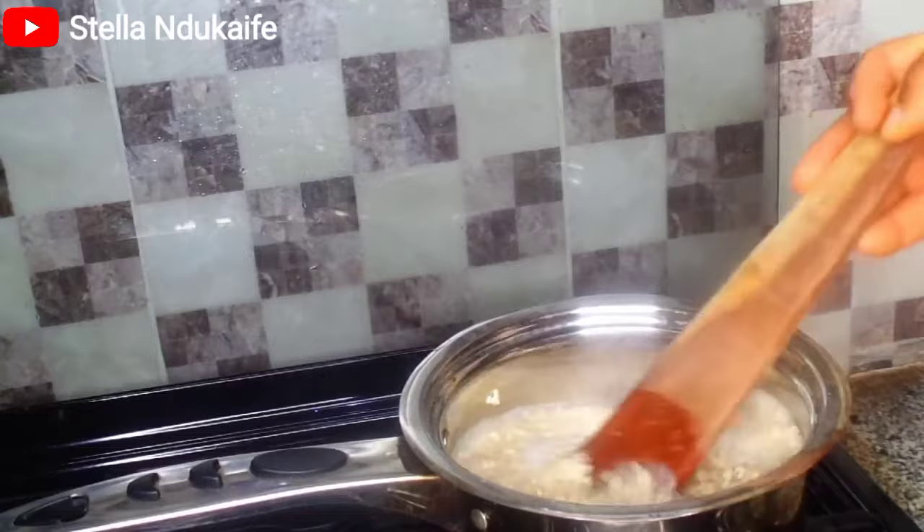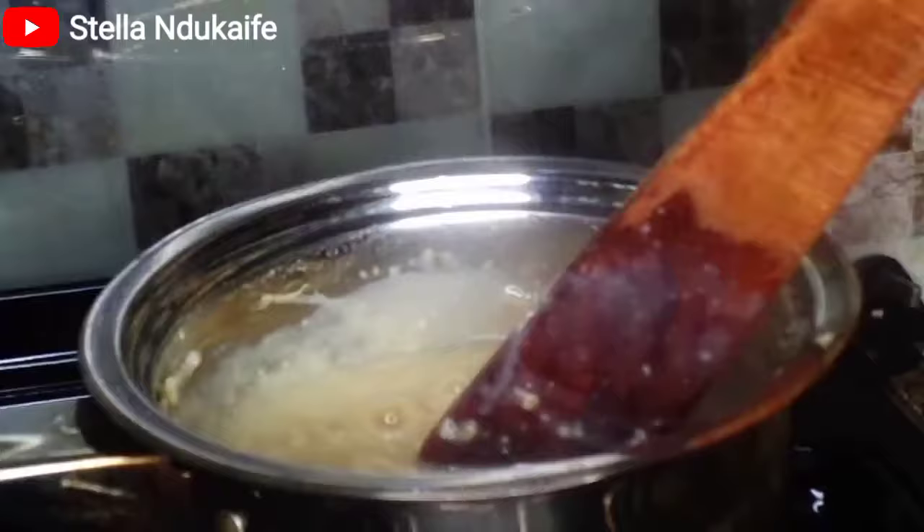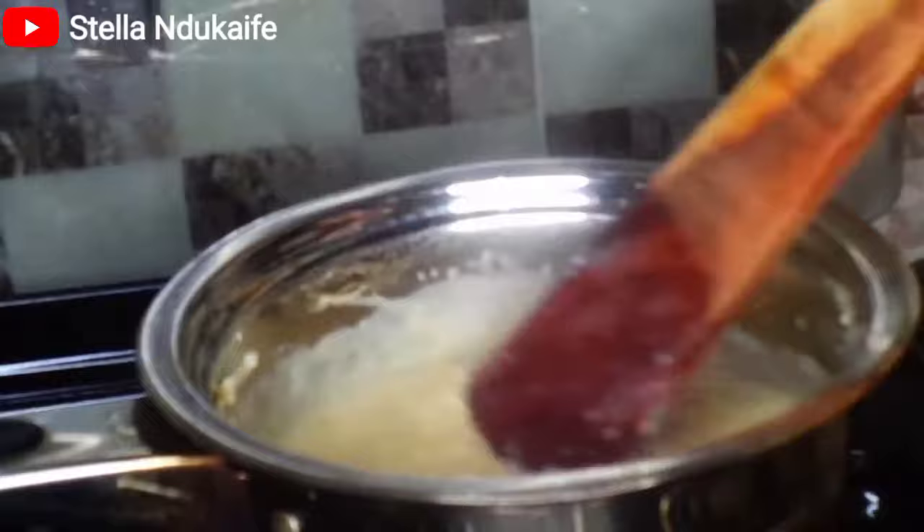You keep stirring it till it thickens, depending on the quantity you are making. This meal is very easy to make and does not take a lot of time — less than three minutes you should be done. It's very easy and very fast to make.